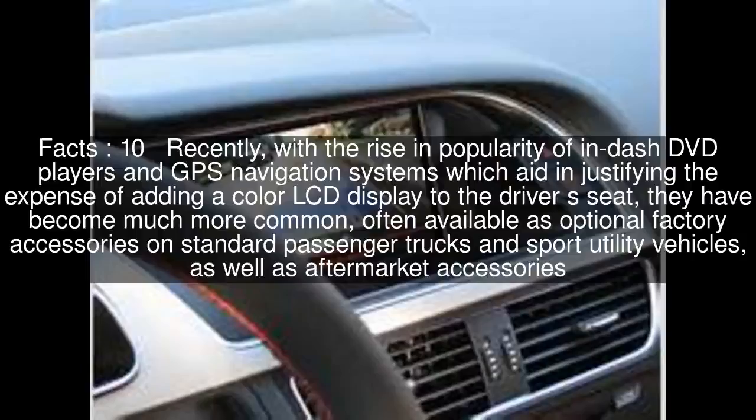Recently, with the rise in popularity of in-dash DVD players and GPS navigation systems, which aid in justifying the expense of adding a color LCD display to the driver's seat, backup cameras have become much more common, often available as optional factory accessories on standard passenger trucks and sport utility vehicles, as well as aftermarket accessories.